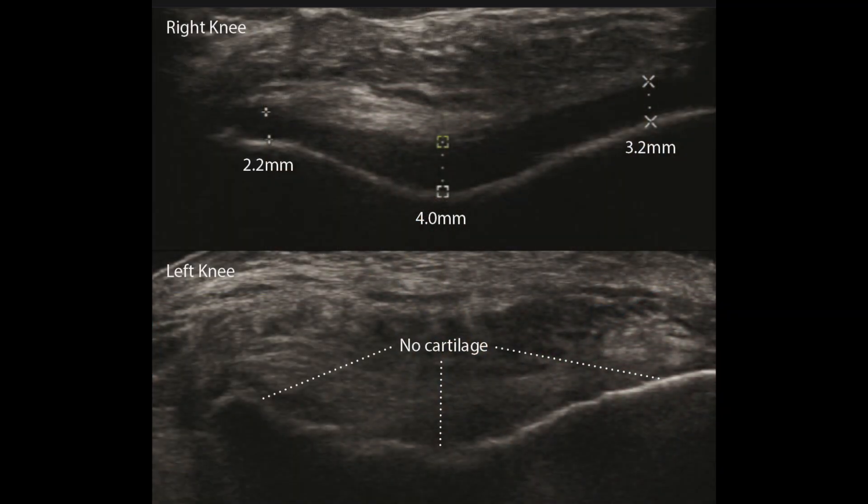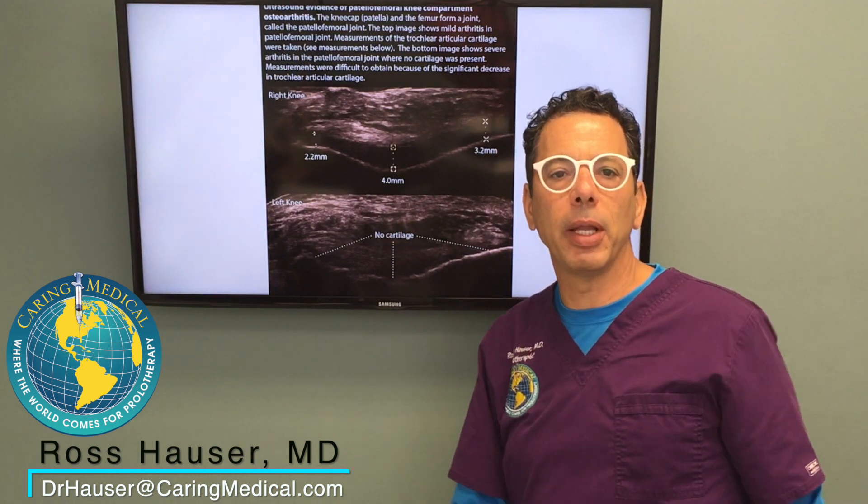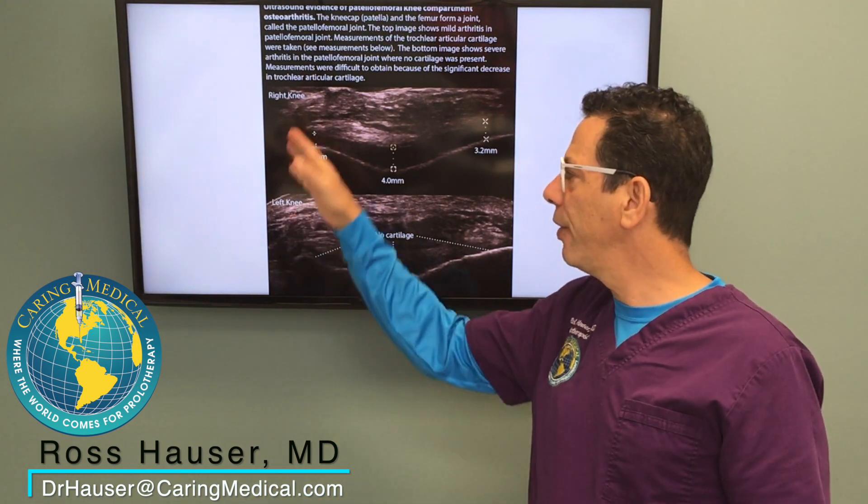The cause of cartilage wear is actually joint instability. In my knee, you can see I still have a good amount of cartilage on the medial side, but it's not as good as the lateral side because of ligament laxity on this side.